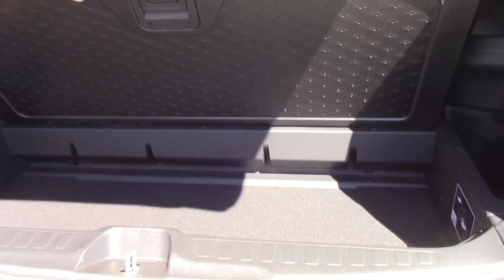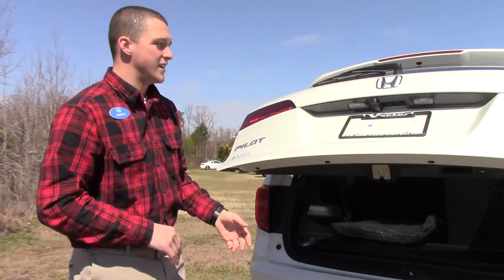With the third row seats up you can still fit luggage back here, and if you have really tall luggage or extra groceries you can put them in a little storage compartment down there. The third row seats have cup holders, power outlets — everything the third row seat needs.